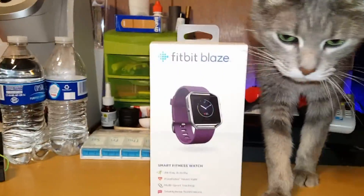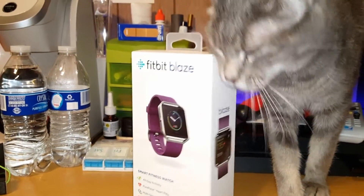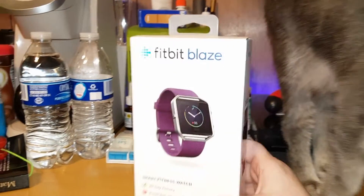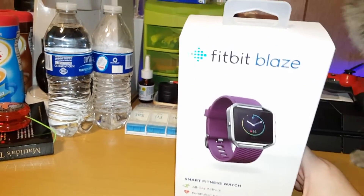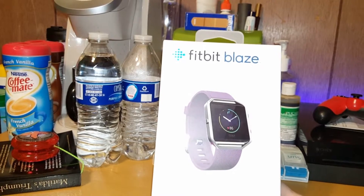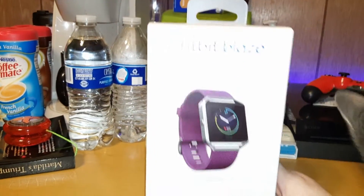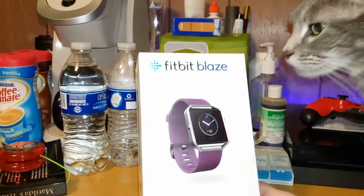I am back with an awesome video. My kitty wants to say hi — hello Lissy. I am doing a different kind of video; I don't think I've ever done these on my channel. I got somewhat of an early Easter present — half Easter present, half me present — because my mom paid half and I paid half.